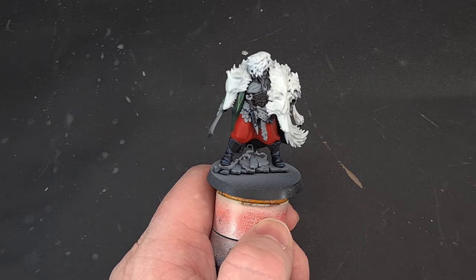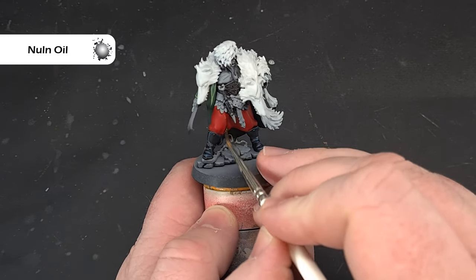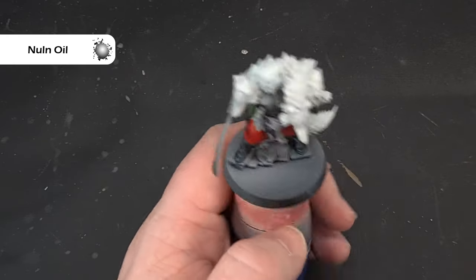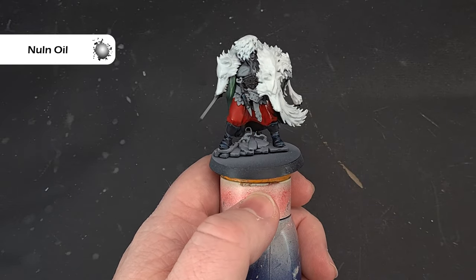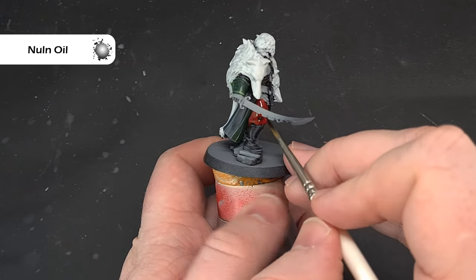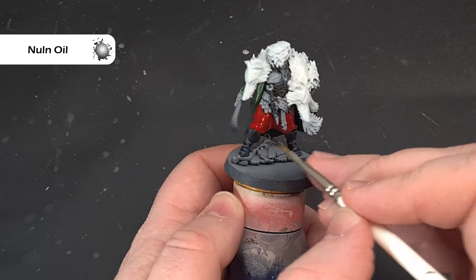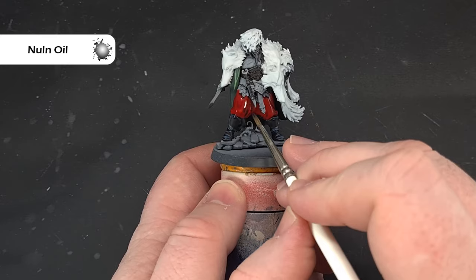Shade the trousers with Nuln Oil — don't want too much on your brush. Paint it over all of the Mephiston Red, making sure it gets into the recesses. Be mindful of pooling: if you stand the model up it will pool at the bottom. We want to darken the whole thing down but avoid pooling. If you notice it happening, clean your brush and wick the excess away. Let it dry and we'll highlight the trousers next.